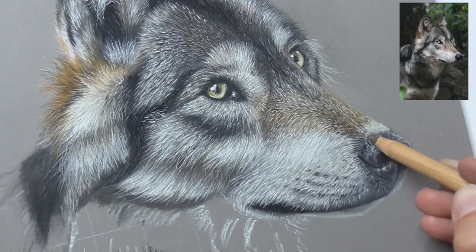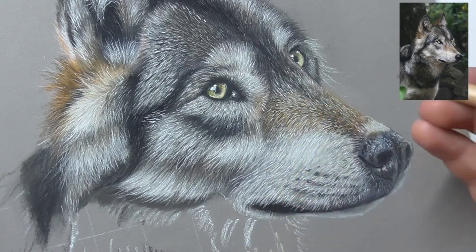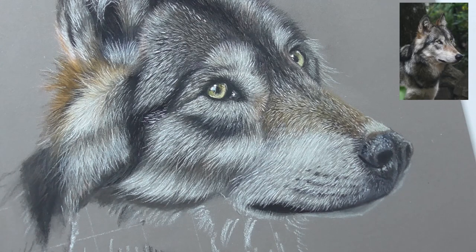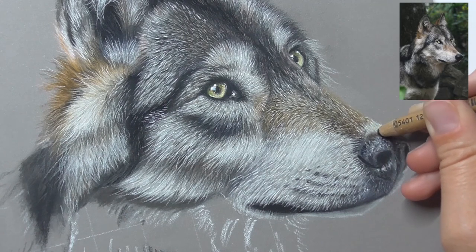Here we have a part where it's brownish, so let's work here with 179 — the pister — map in a bit of pister here. And also go over it with the dark sepia 175 here a bit. Color that part brown.